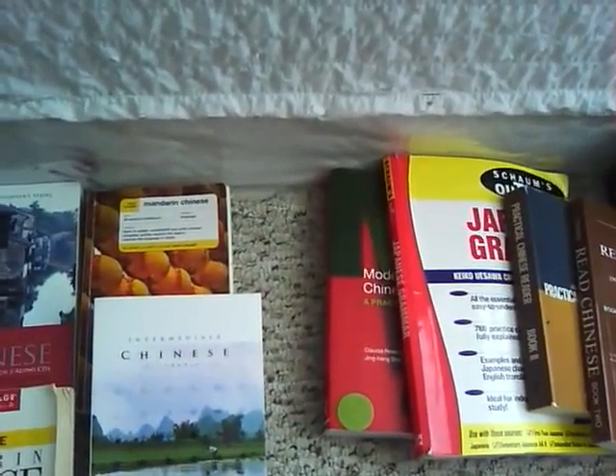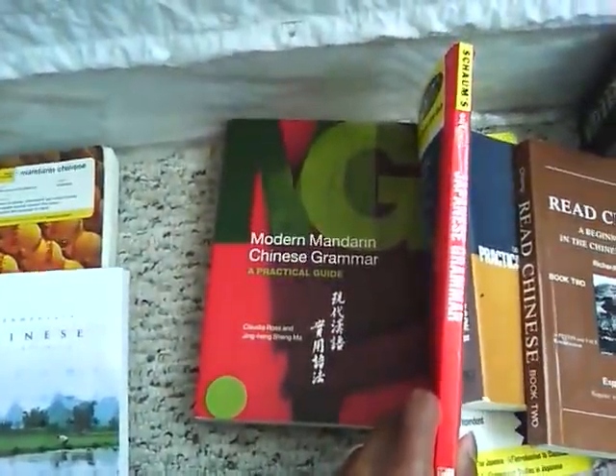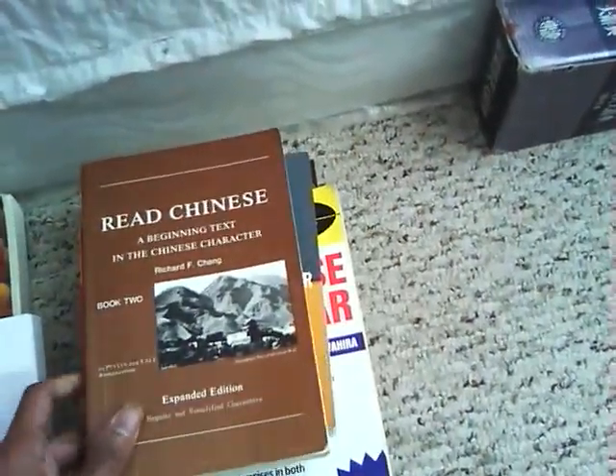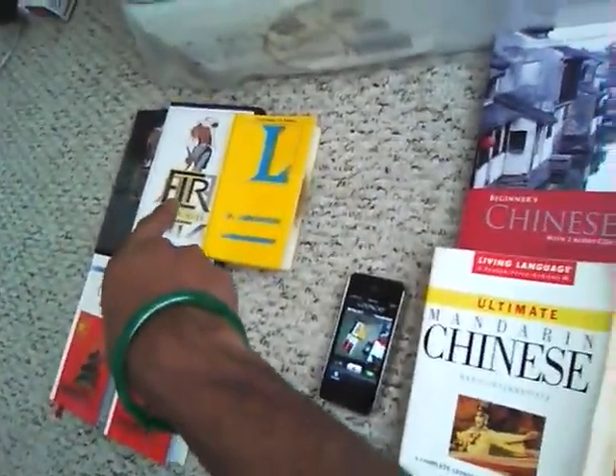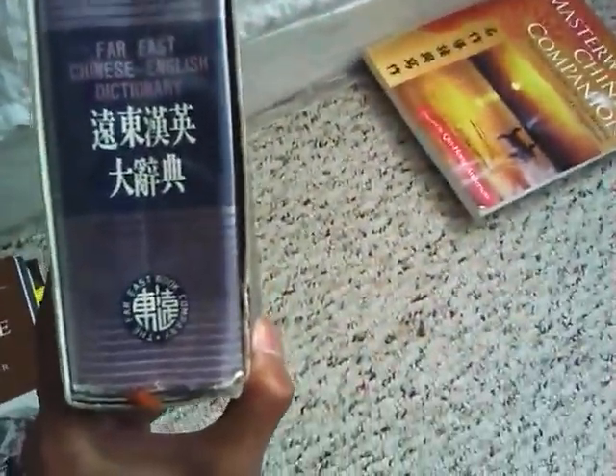Once you start getting to the intermediate level, you want to move on to grammar, because by that time you start to feel comfortable with what's going on. I would get Modern Mandarin Chinese Grammar, a Schaum's grammar for Chinese, and look into getting some practical readers. And for the dictionary - I recommended Langenscheidt's for beginners, but once you get to an upper intermediate level, you may want to get a dictionary like this Far East Chinese-English dictionary. You have to be pretty familiar with the Chinese characters to use a dictionary like this.